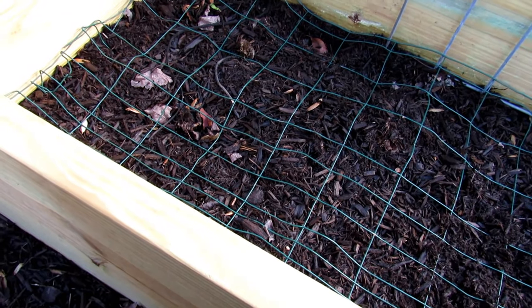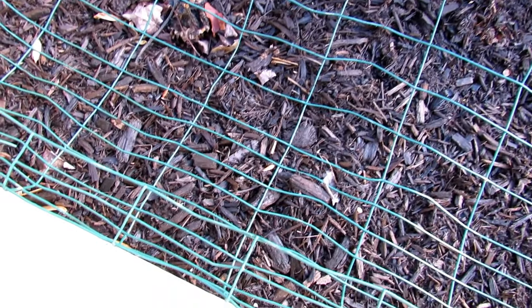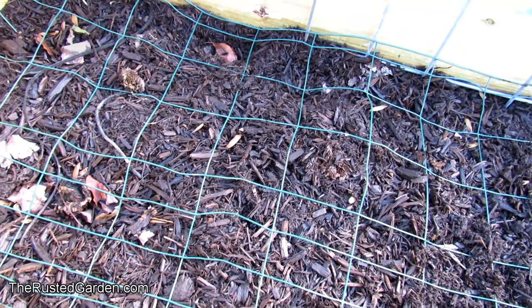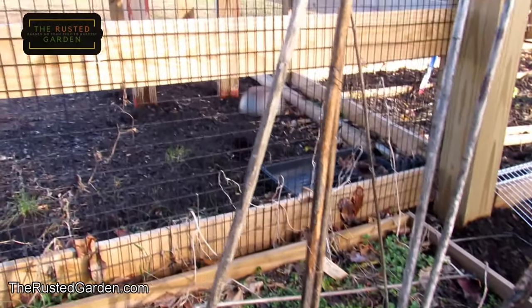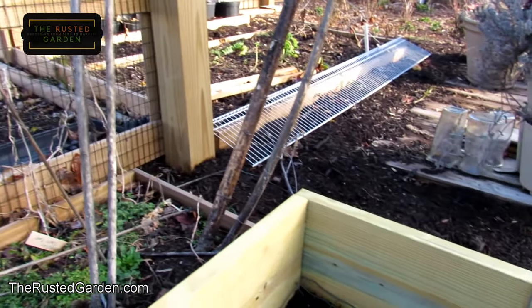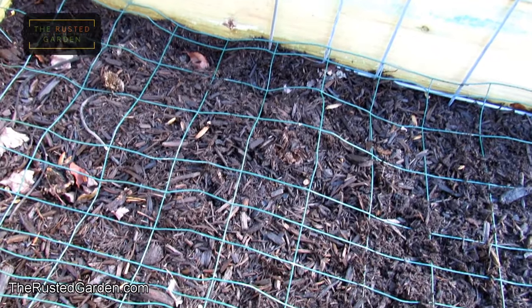The fencing comes in different sizes when you go to buy it — the spacing can be something smaller, like right here, or something wider. I'm going to be using this primarily to keep squirrels from getting to my sweet potatoes, so the bigger squares work for me. Over on my fence you can see smaller spacing. It really depends on what kind of animal is coming in. I recommend getting the smallest possible if you have choices.